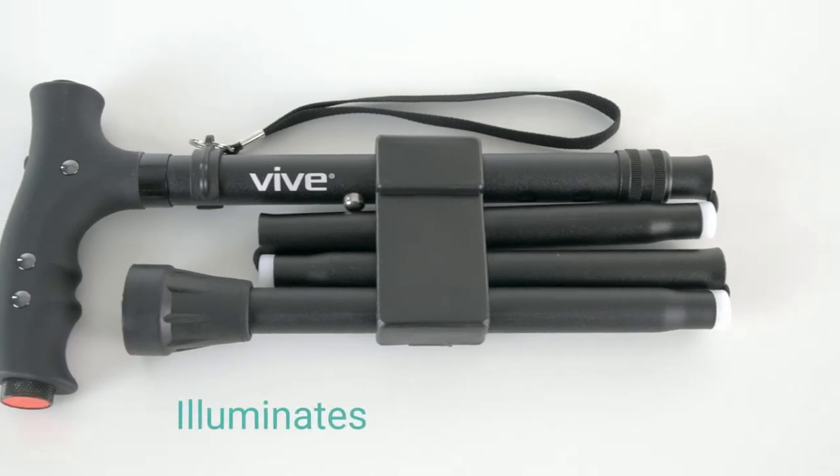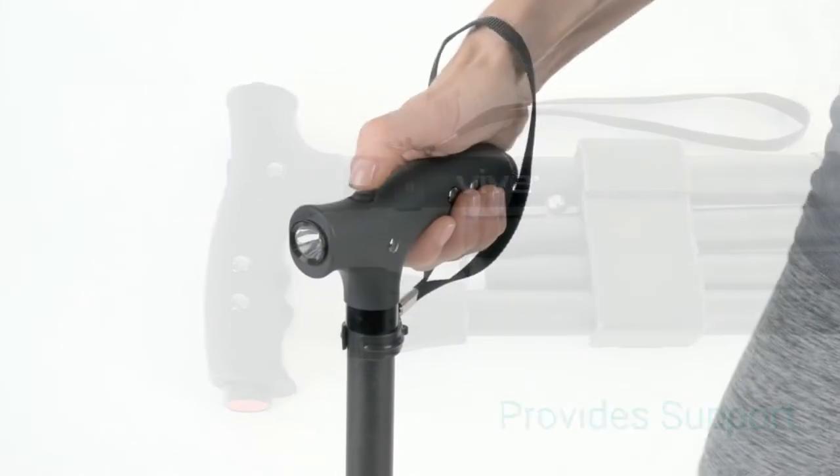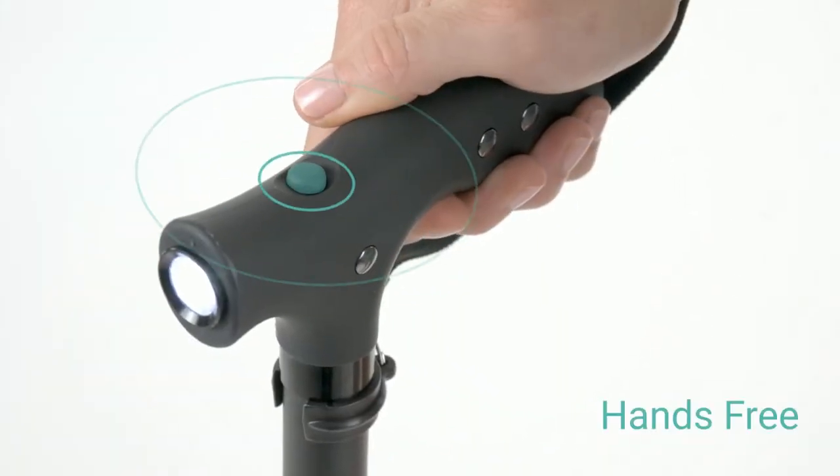The LED folding cane by Vive illuminates low-light areas while providing stability and support. A bright, integrated LED light provides convenient, hands-free lighting with the push of a button.